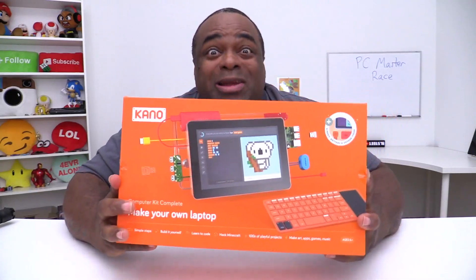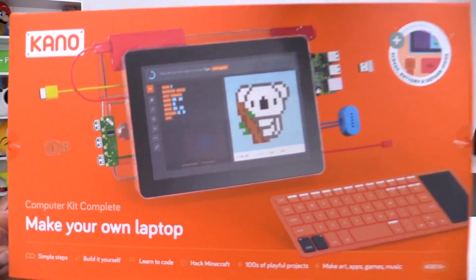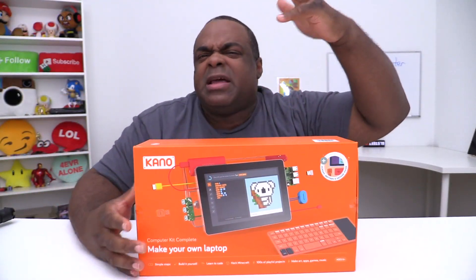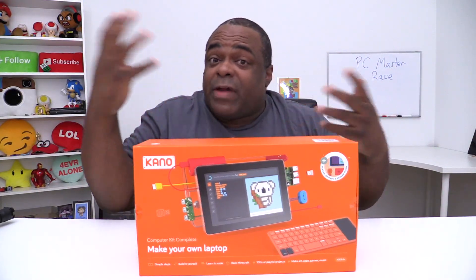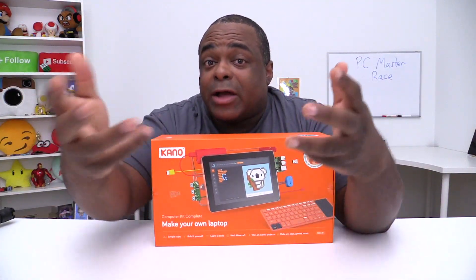They said: how about having them build their own laptop? So this is the Kano Computer Kit Complete — make your own laptop. This is designed for ages six and up; the sweet spot tends to be between nine and eleven years old. They have this belief that people, especially kids, should learn how to not only consume but actually learn how to create as well.